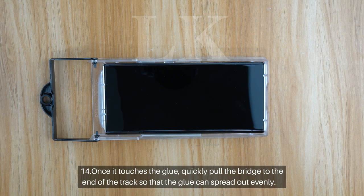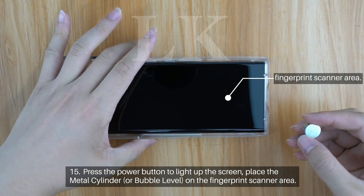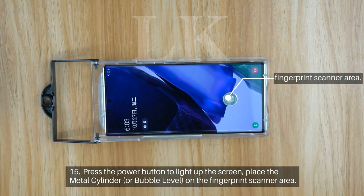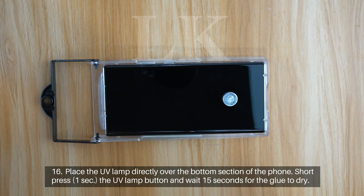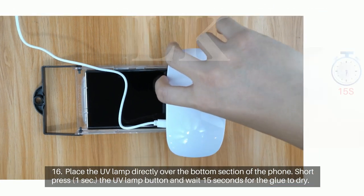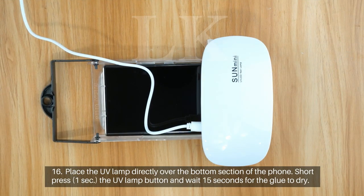Step 14: Once it touches the glue, quickly pull the bridge to the end of the track so that the glue can spread out evenly. Step 15: Press the power button to light up the screen. Place the metal cylinder on the fingerprint scanner area. Step 16: Place the UV lamp directly over the bottom section of the phone. Short press for 1 second the UV lamp button and wait 15 seconds for the glue to dry.